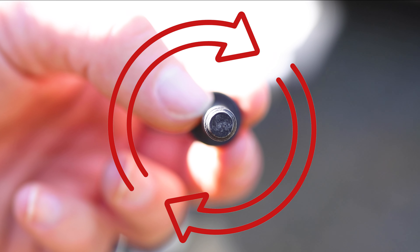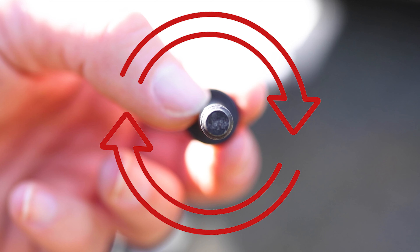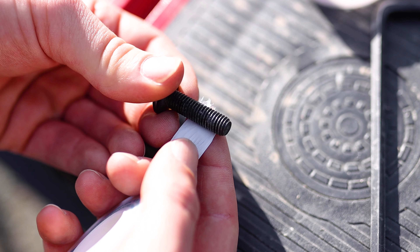The rule of thumb is: with the thread pointing towards you, apply the tape clockwise. This way when the thread is screwed into the nut — or in this case the mounting point — the tape will go with the thread instead of against it.